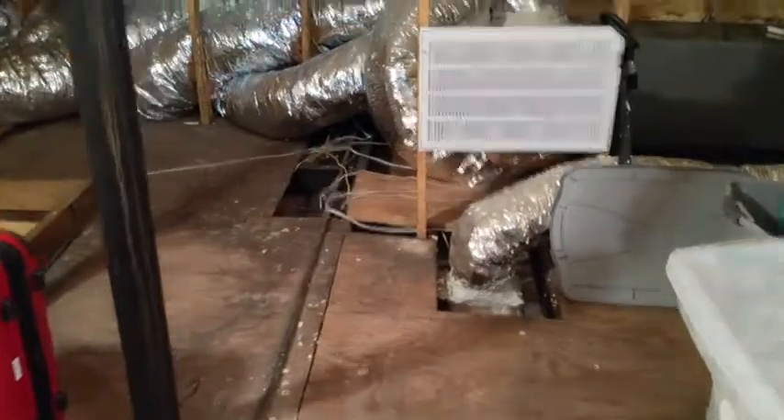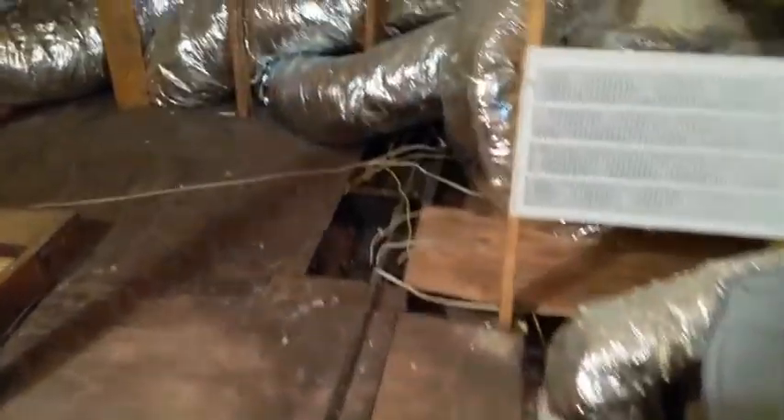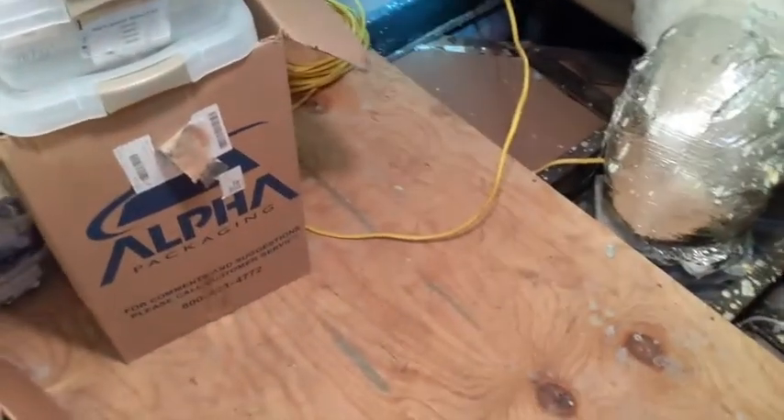What I'm searching for up here is a constantly-on 12-gauge wire. The difference is that the white ones are 14-gauge and the yellow ones are 12-gauge, 12 being thicker. If you remember, we used a 12-gauge wire to run down the chimney, so we're going to try and find a 12-gauge to tap into.